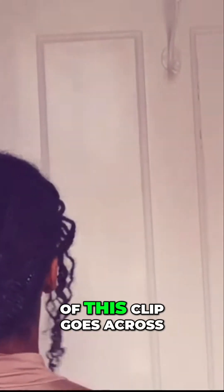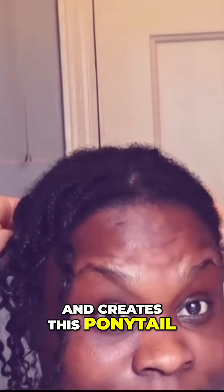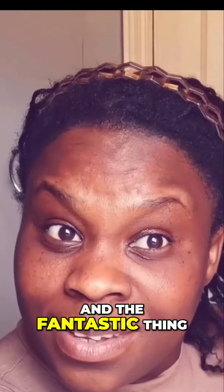Style number two is with this clip — I can't remember what it's called, I've had it for about 10 years. It is a fantastic clip for mini braids. I've shown you in one of my previous videos another style, but all I do is literally just put both grips in both sides and the elastic part of this clip goes across and creates this ponytail. Such an easy, effective, elegant style for my mini braids.